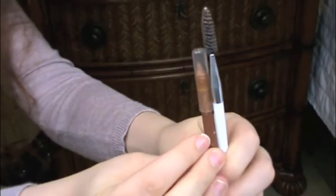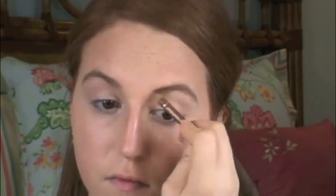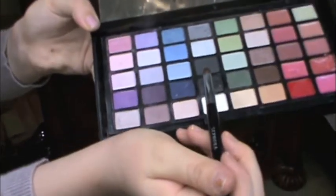Now I'm going to take a spoolie brush and a brow pencil and shape my eyebrows.